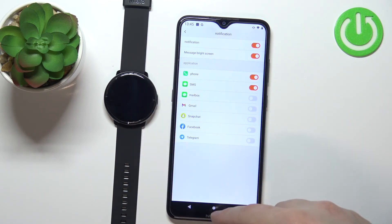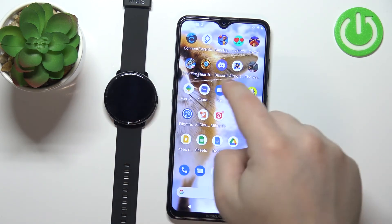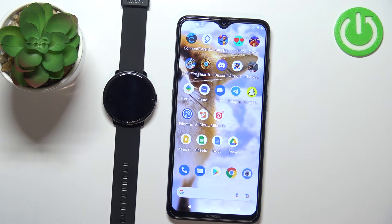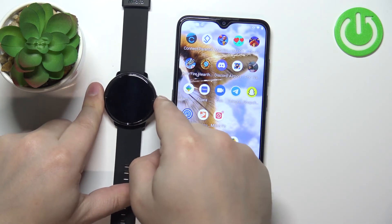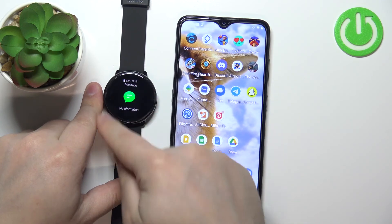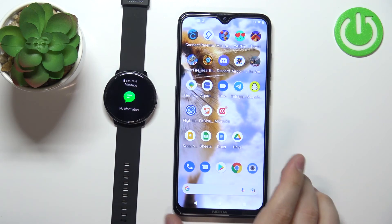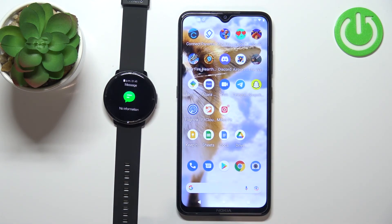Once you're done, you can close the app and at this point you should be able to receive notifications from your phone on your watch. You can check them by waking up the screen on your watch, swiping upwards on the screen, and here in the message menu you can check the notifications from your phone.